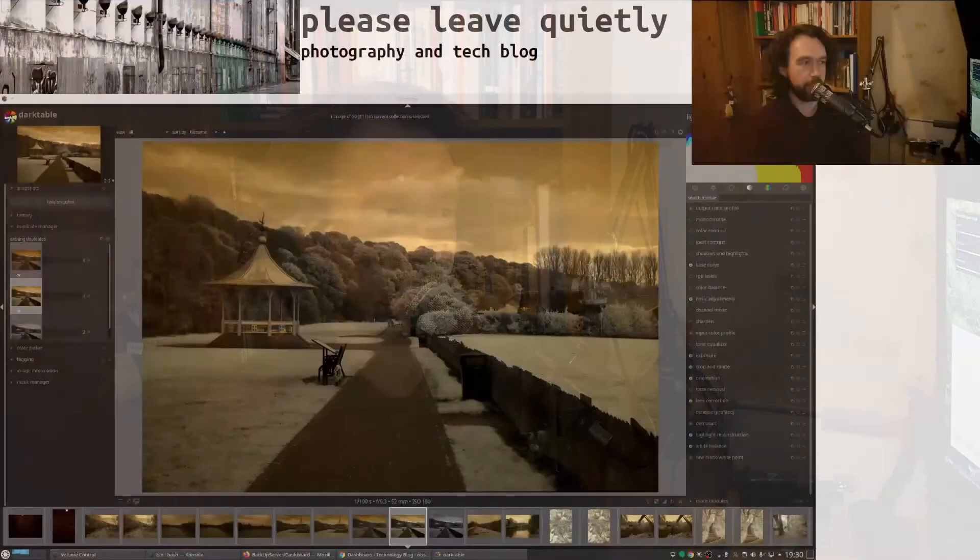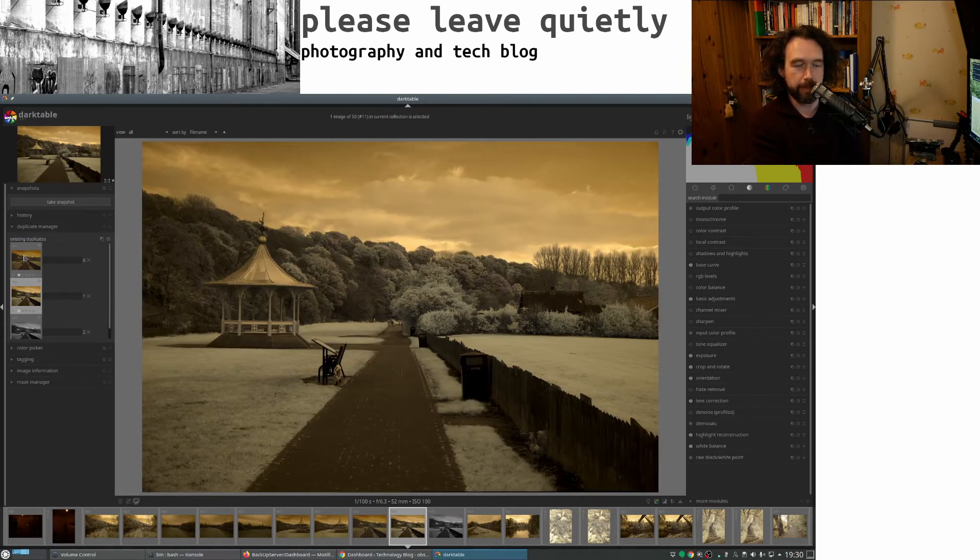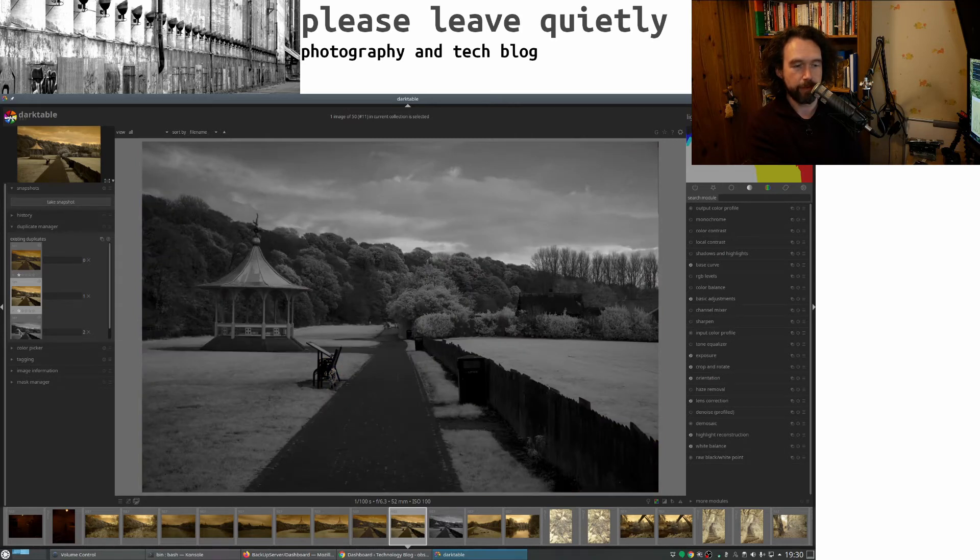To actually look at some of the pictures — this is the output of the camera. Actually this is slightly modified, so that's the output as it came straight out of the camera, and then you can see I've edited it a little bit. I've kept the color and I quite like the sort of weird cyan and this tobacco slash sepia kind of coloring that you get with it — it produces a really interesting effect.